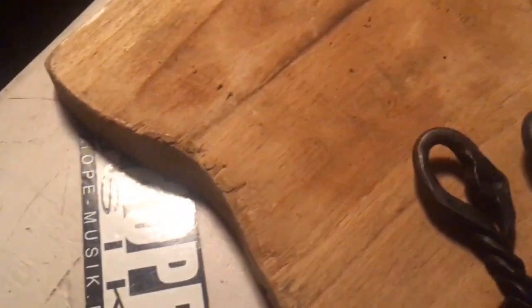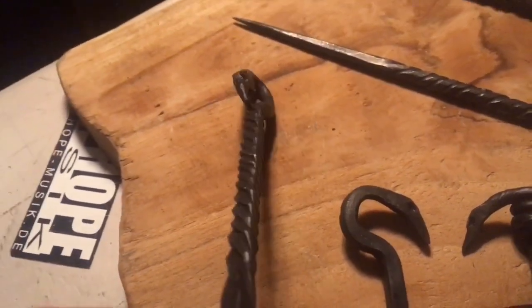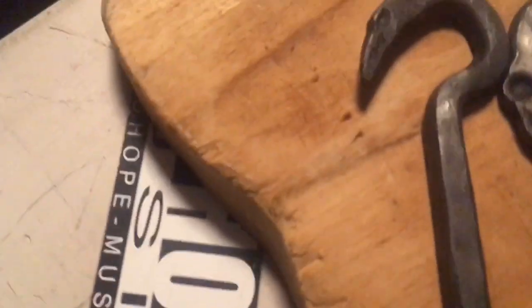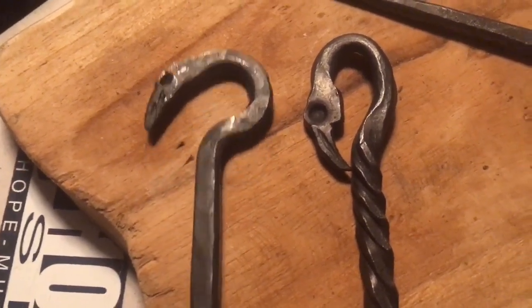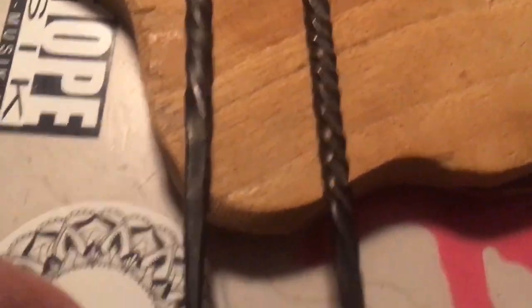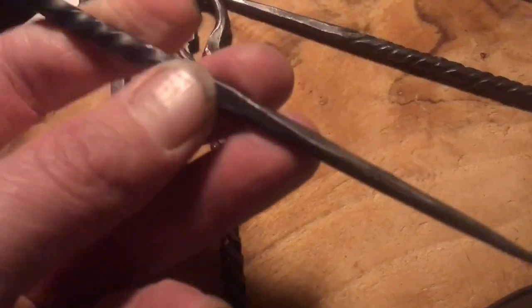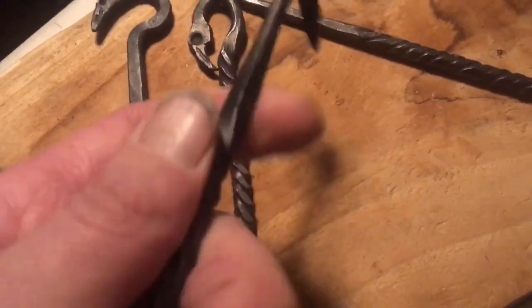I tried to make some pickers with raven heads but that did not work. Somehow I'm not able to make raven heads — this one looks like a flamingo somehow. I'm still working on that; maybe one day I will create a raven. They're all quite pointed. This one is a little different — I tried to give it a different head, but somehow it's still not raven. It's got a little twist in there.